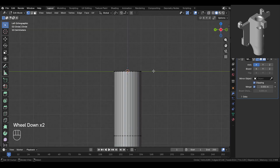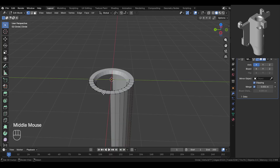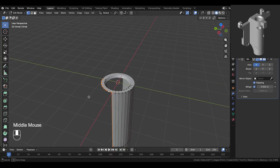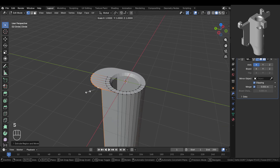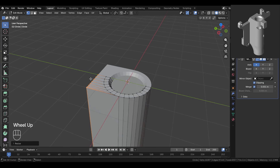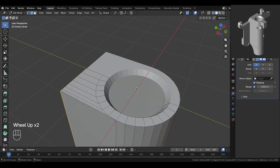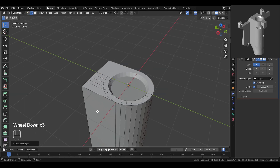Enable clipping on the mirror modifier. Now switch to side view. Select these vertices and delete them. Now we'll extrude this part straight out. Select this edge and unselect this bottom vertex because we don't want it to be extruded. Now extrude this part straight out on the y-axis, then press SY0 to flatten it. Now move this part while looking at the reference image to match it closely. Dissolve these edges because they're too close to each other.